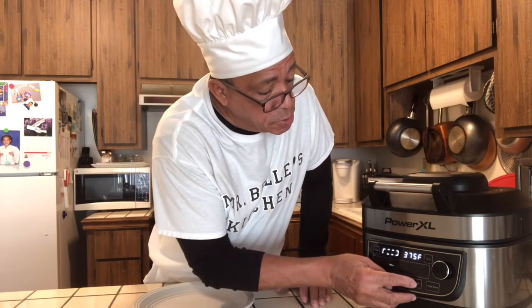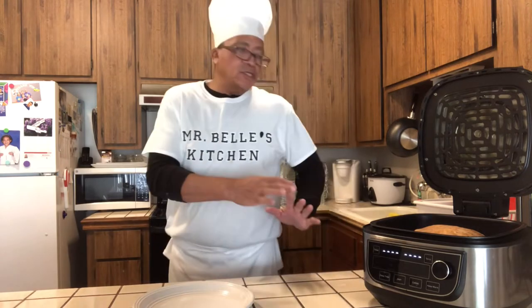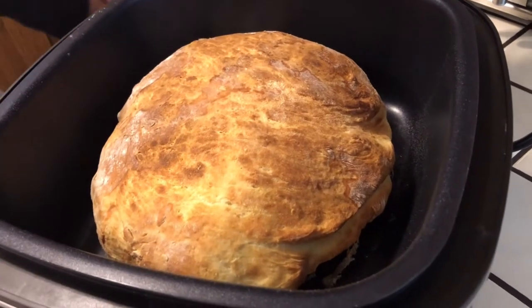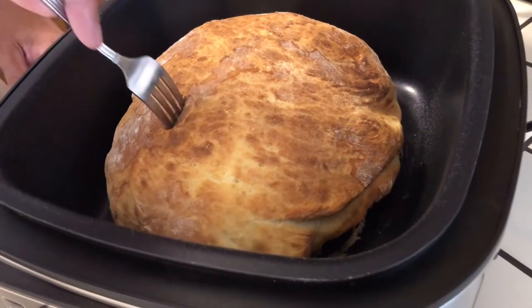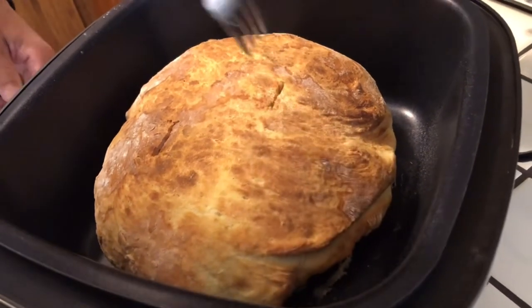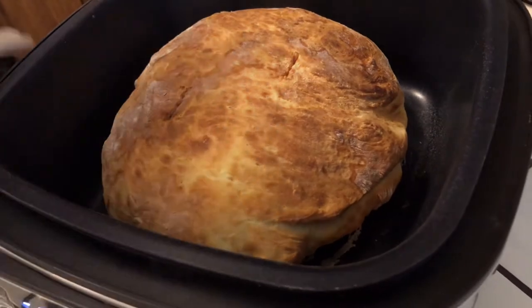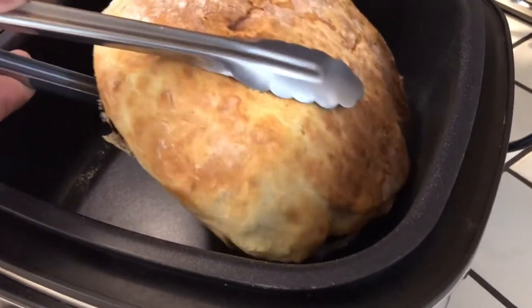The bread is done — we're going to look at this together. I'm going to press cancel, open it up, and take a look. The bread looks so good. I'm going to stick a fork in it to see if it's done before I take it all the way out. I set it for 15 minutes — it looks good and fluffy. I'm going to take it out and sit it right on this plate.